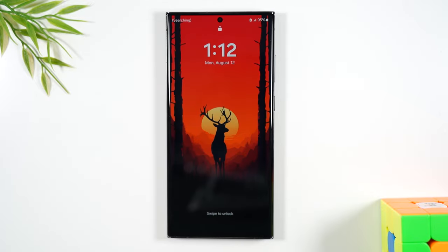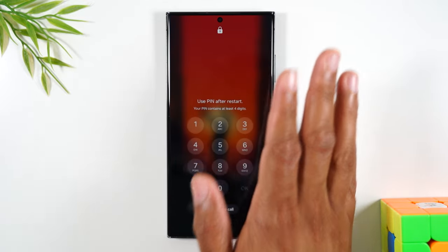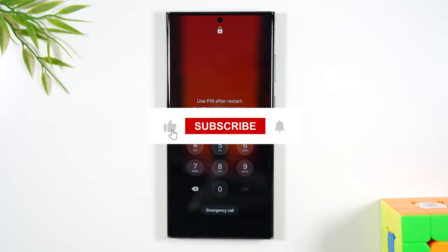There we go — our screen is back up. I'm just going to swipe through to get to my password screen, and we're good. If you found this helpful, hit that like button down below. If you're not already a subscriber, hit that subscribe button and stay tuned for more videos.